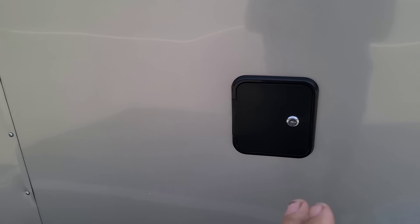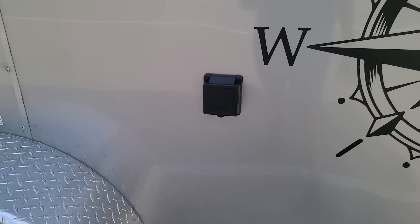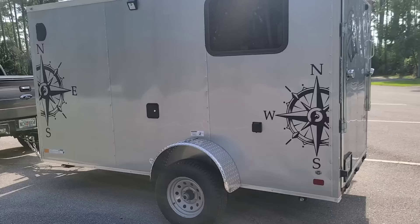I have a water fill port here — it's just a gravity feed, not city water — and that goes to a 16-gallon fresh water tank. I'll show the gray water tank in a second. I'm running a 30-amp service.